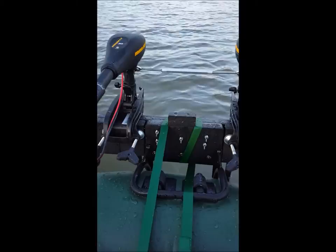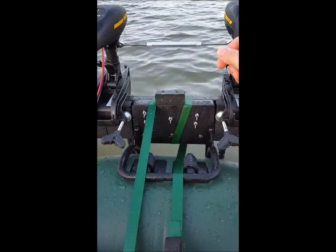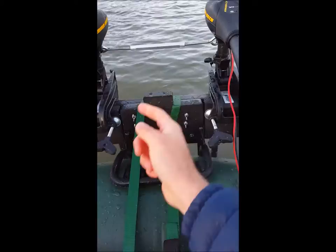I linked them with a turnbuckle from Tractor Supply. What I initially did was put the motors as close together as they could be, and I realized there seemed to be a lot of fighting between them — turbulence or something. So I spread the motors apart a little bit and they seemed to be doing a lot better. Eventually I want to put them even further apart on the modified motor mount, and I'll need a longer turnbuckle.